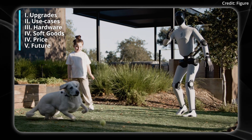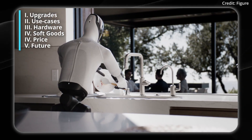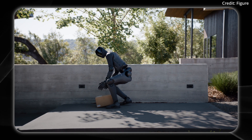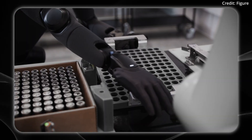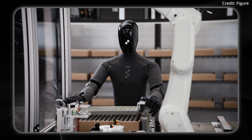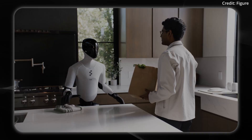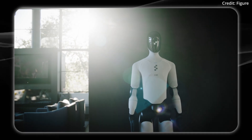Figure just revealed its Figure-3 Humanoid with a ton of new technical upgrades. So how close is it now to genuine robot AGI? I'm going to explain what tech here is new and how much of a performance improvement it amounts to in the real world as a direct result. So let's start with this demo in the California home.